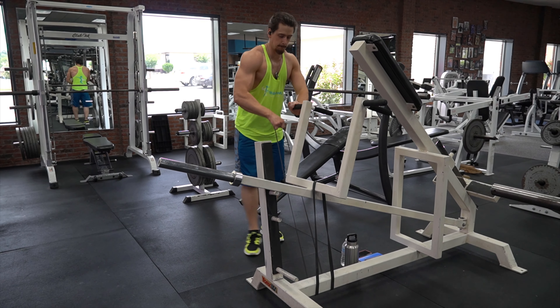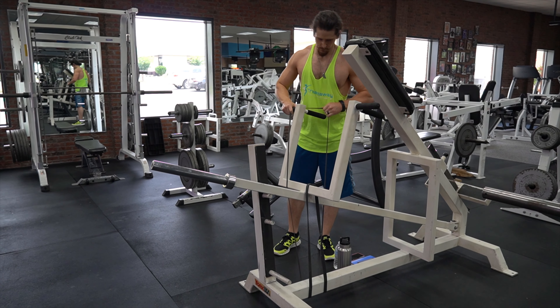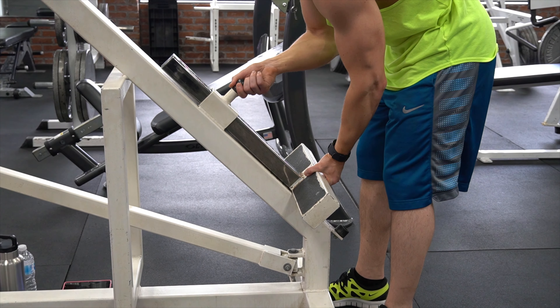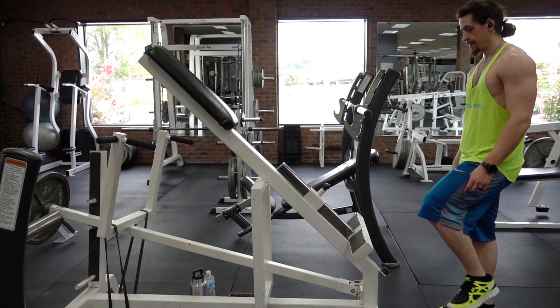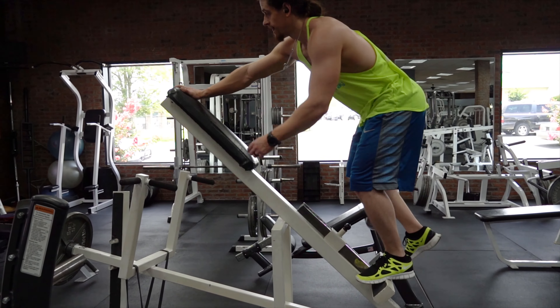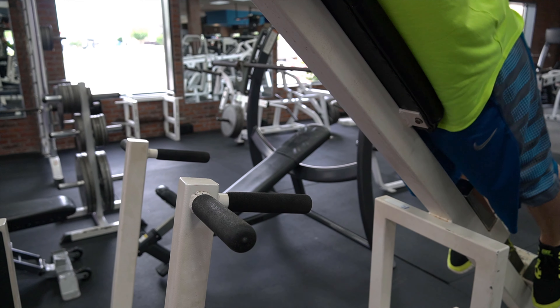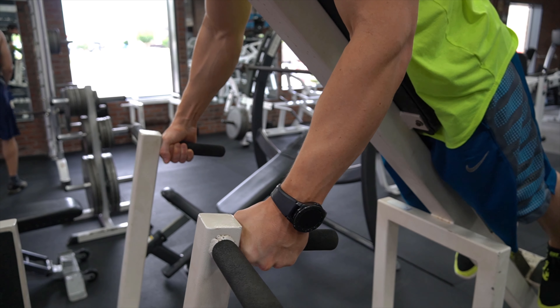To set up for the exercise, loop a band around one side of the handles under the machine and around the other side of the handles — we'll come back to the purpose of the band in a moment. Adjust the foot platform so that the handles are at or just below chest height if possible on your machine. Step onto the foot platform and lean forward onto the chest support. For this exercise we'll be using a neutral grip, meaning the palms will be facing each other. Take the bar off the support.